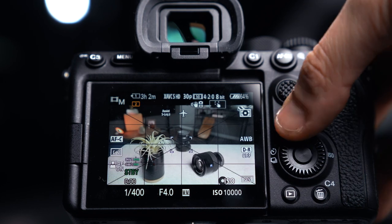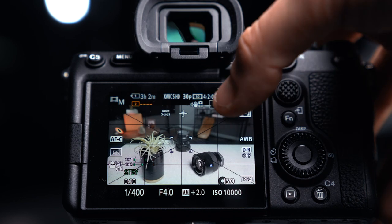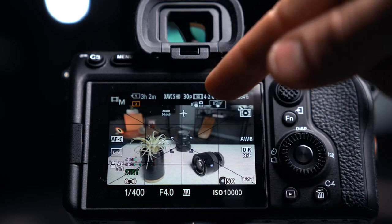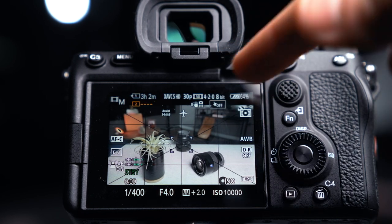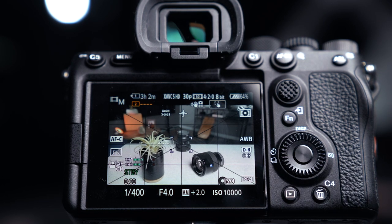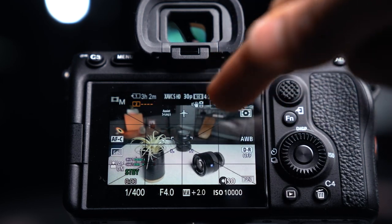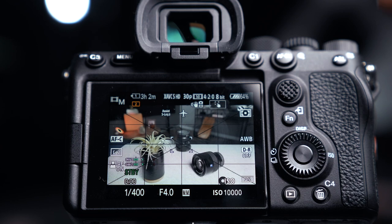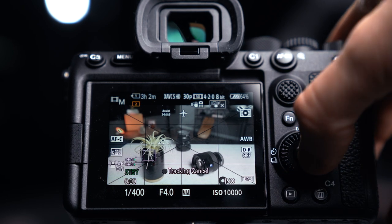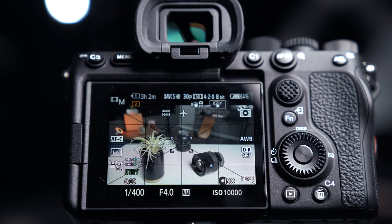One question you might have is why I don't have any touch screen features in my function menu. That's because if you tap the touch icon in the upper right, it cycles through three settings every time you tap it: completely off so touching does nothing, regular focus point selection via touch, or spot tracking where you pick a subject and it'll track it. That's why I don't need touch features in the function menu.